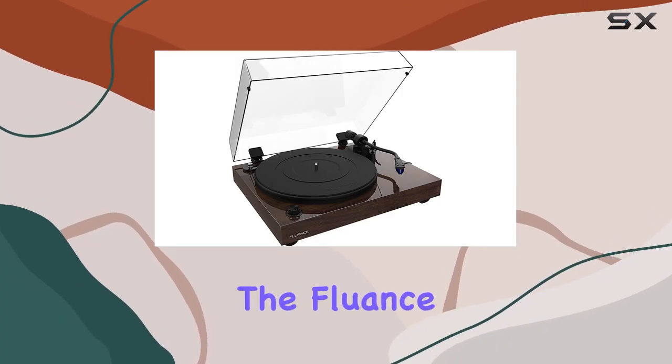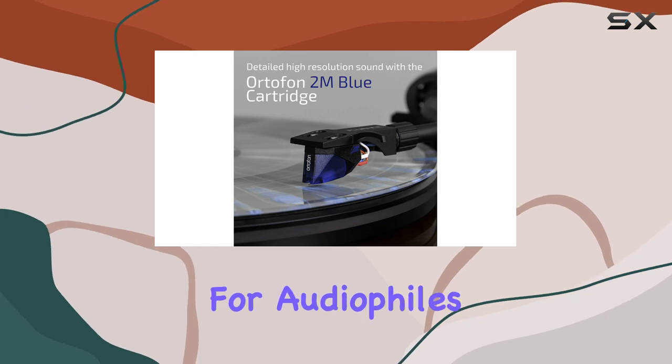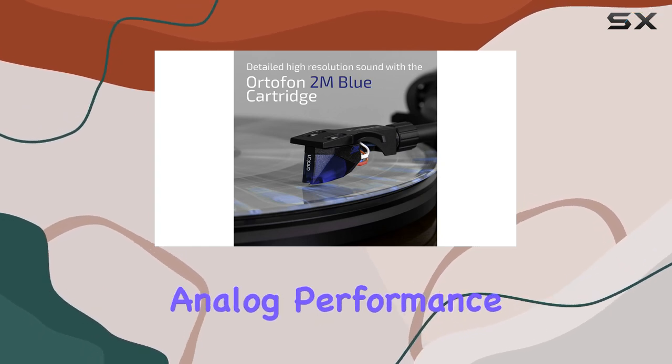Today, we're diving into the Fluence RT84 Reference High Fidelity Vinyl Turntable, a true marvel for audiophiles seeking a pure analog performance.